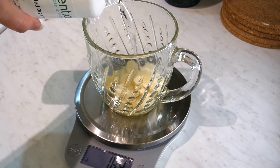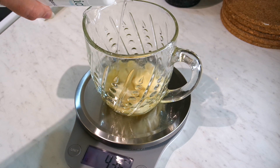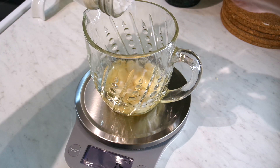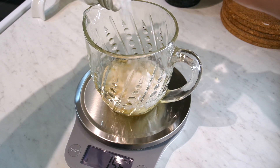I'm starting out by weighing out 50 grams of cocoa butter, 50 grams of MCT oil, and 25 grams of emulsifying wax into this small glass measuring cup.